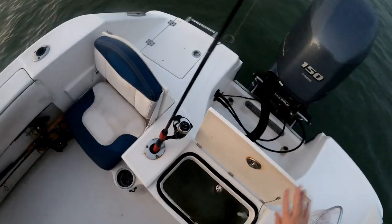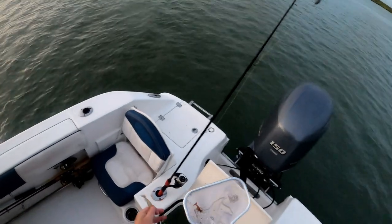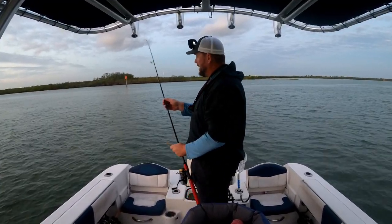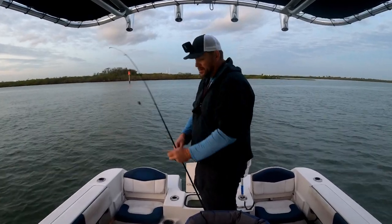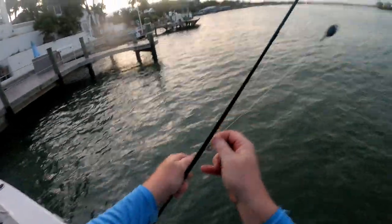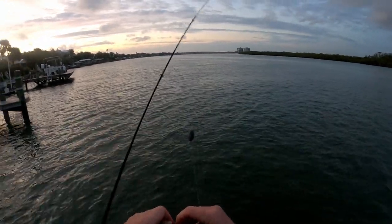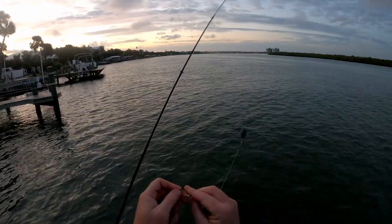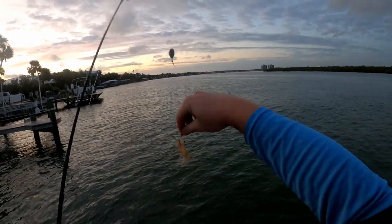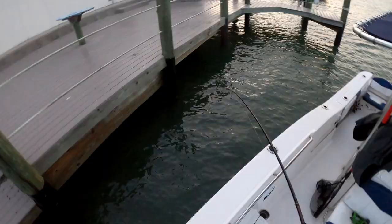We're going to start off with some shrimp because that's all we got. Usually when I'm searching for sheepshead I like sand fleas or fiddler crabs, but you just make do. I've got a little setup here — a three-quarter ounce weight and a fish finder rig, and a two-ought inline circle hook. I hook them through the back like that and drop them down.